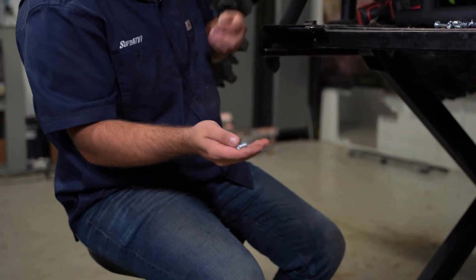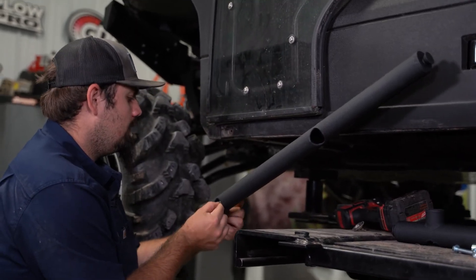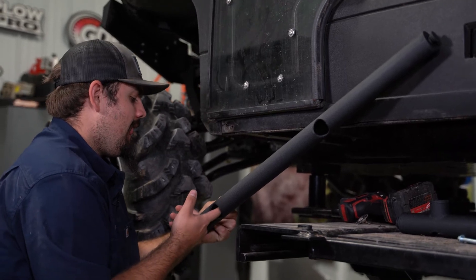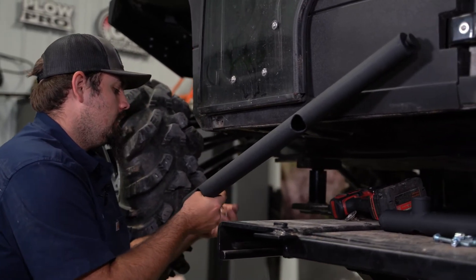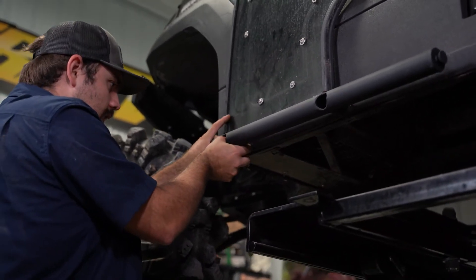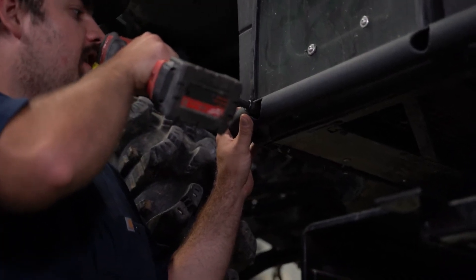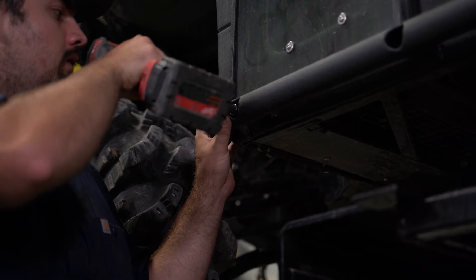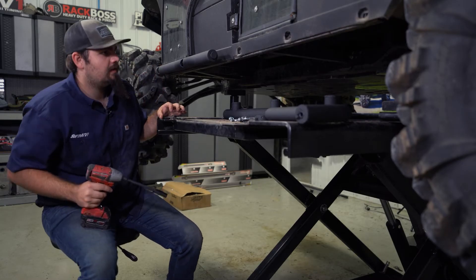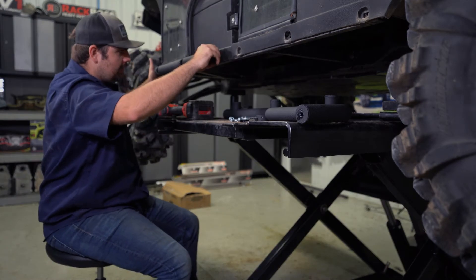Next, we'll take the self-tapping bolt provided in the kit along with a spacer, come up to the front hole, and slide the hardware through. We install the spacer and then flip it up to get it lined up, and go ahead and get the self-tapping bolt started. It's not fully tightened yet because we haven't got the rear portion on, but we can still manipulate it around a little bit if needed.